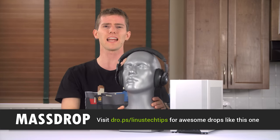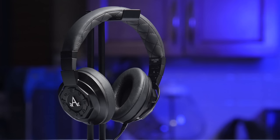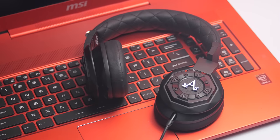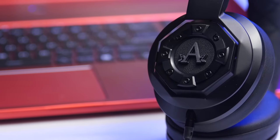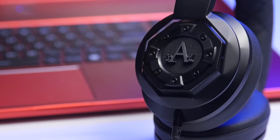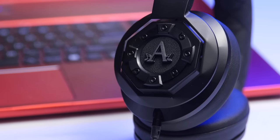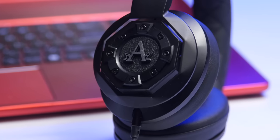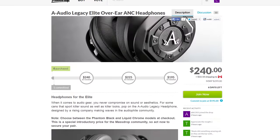Speaking of beautiful, Massdrop sent us a pair of headphones that actually really surprised me. These are the A-Audio Legacy Elites and they're beautiful, so naturally I expected them to sound like junk — but I was dead wrong. A-Audio has hit a nice sweet spot between sound quality, price, and features, with active noise cancelling included but also possible to turn off if you don't feel like replacing the triple-A batteries. At the lowest drop point the price looks pretty impressive.